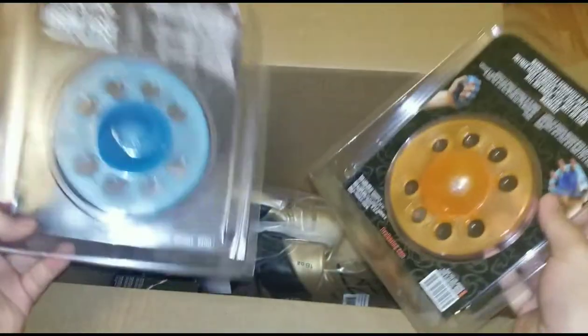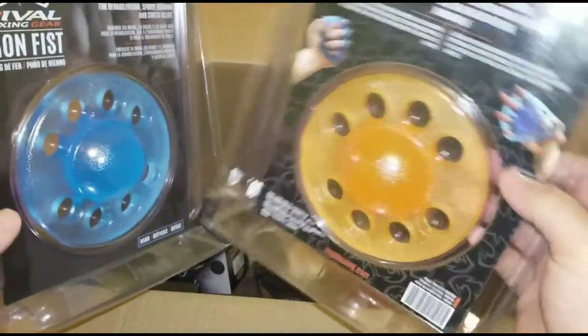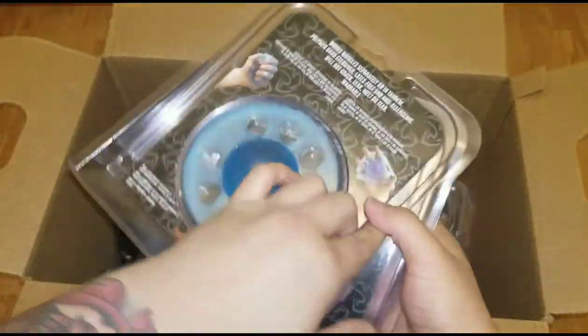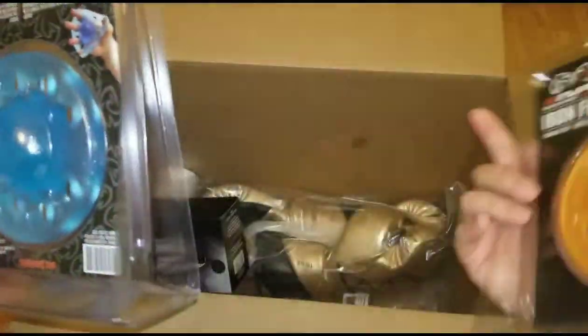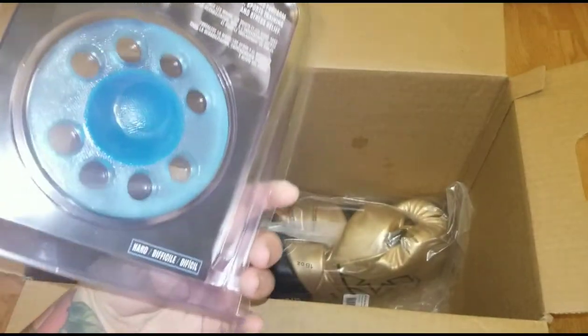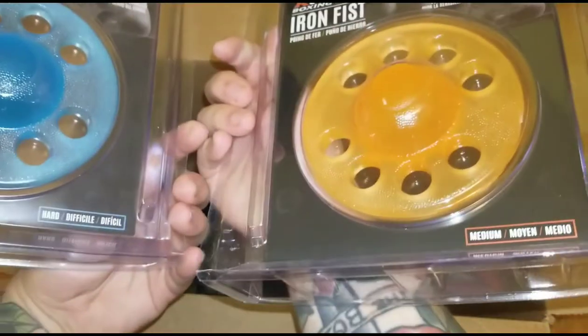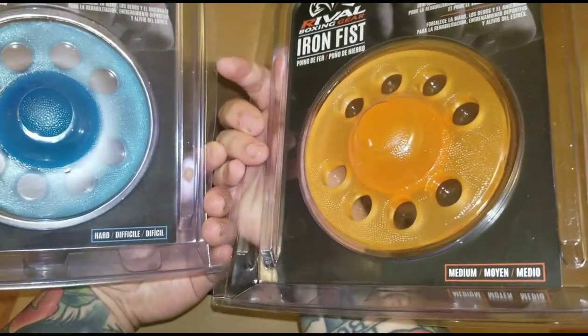Then I got their little hand trainers — Iron Fist trainers is what they're called. The blue is the hardest one, and then this one is the medium one, as you can see from the label at the bottom.